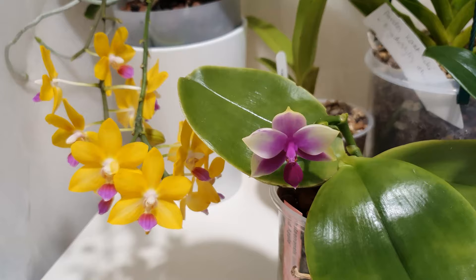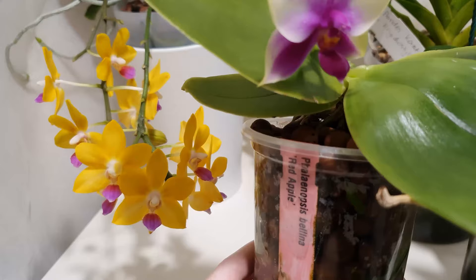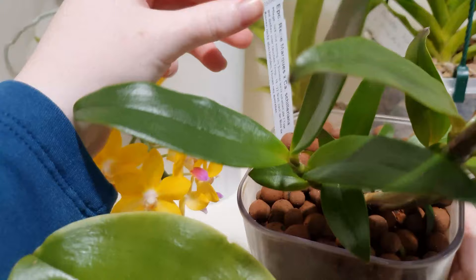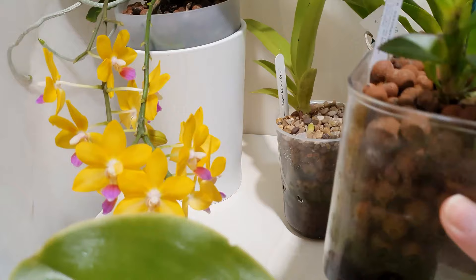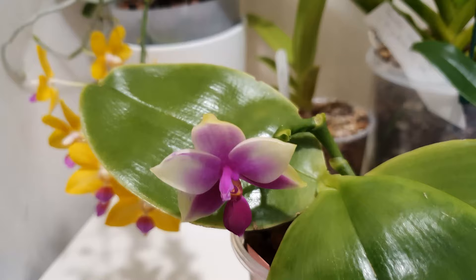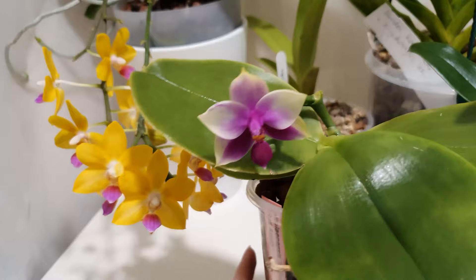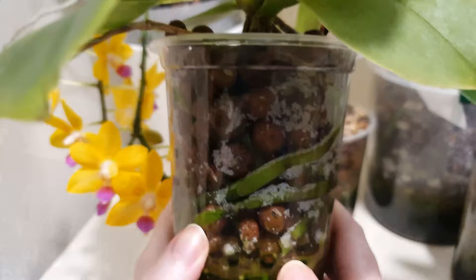The Phalaenopsis belina 'Red Apple', my Semira, and Violacea are also in straight semi-hydro, and also the Epicattleya Renée Marquis crossed with Cattleya cheliurana. I picked these two because they don't have many issues with straight semi-hydro growing — no adaptations needed. We'll come on to some adaptations I've made after we talk about some issues I ran into. Phalaenopsis belina 'Red Apple' will be our model for today.